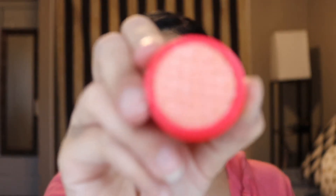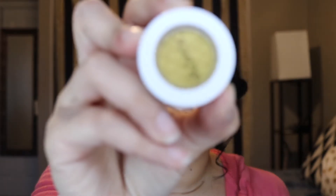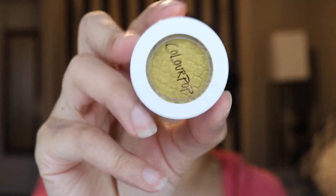I got a free eyeshadow because I ordered on their birthday. It's one of their Super Shock shadows in the color Birthday Treat — it's like a kind of peachy orange color. I also bought another Super Shock Shadow, this one in Here We Go Again, kind of a golden yellow color.